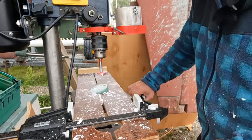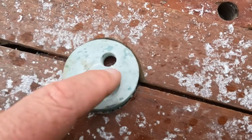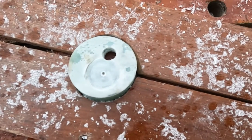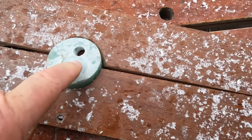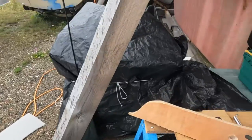Let's take that off and have a look. I reckon that should be quite a good surface for the washer to mount on. I'll now change the drill bit — I'm going to try the 12.5 millimetre drill bit and see if I can get the bolt to go through that so it's a really snug fit.